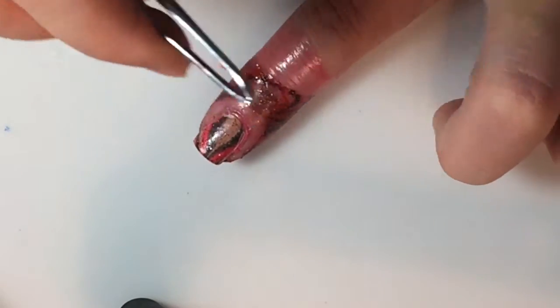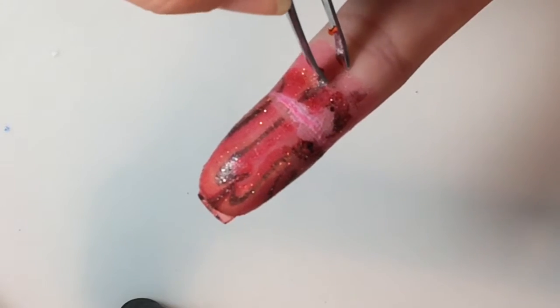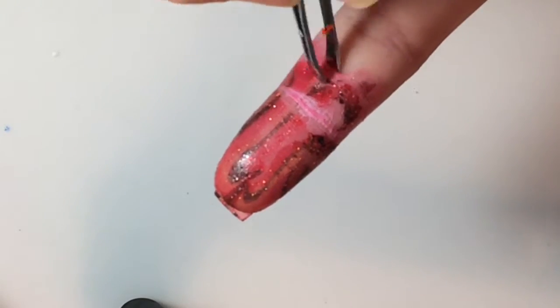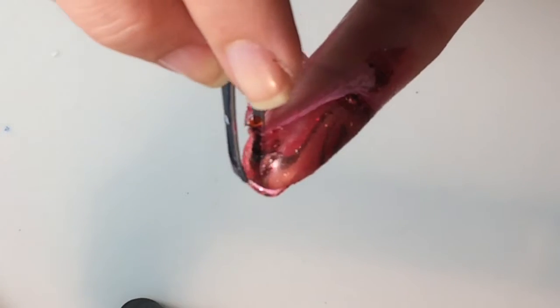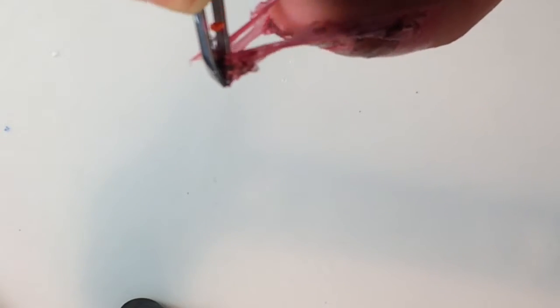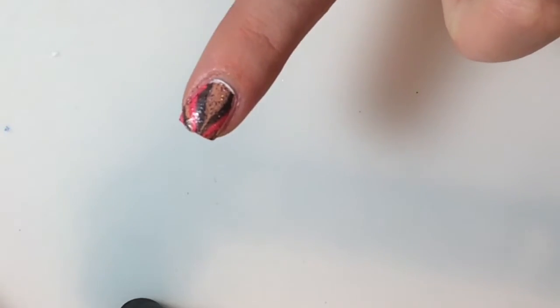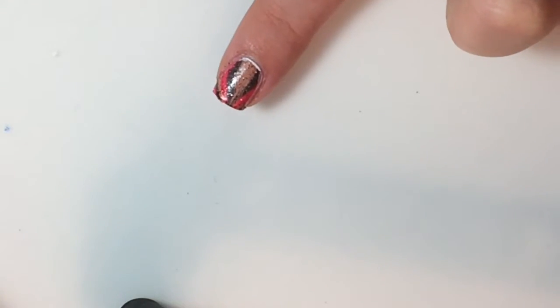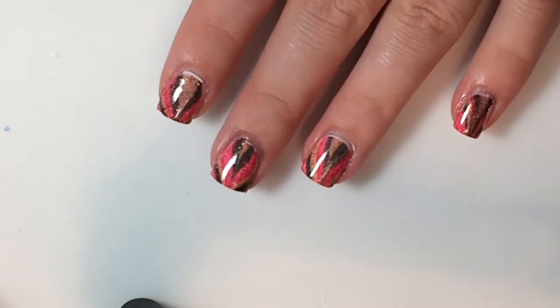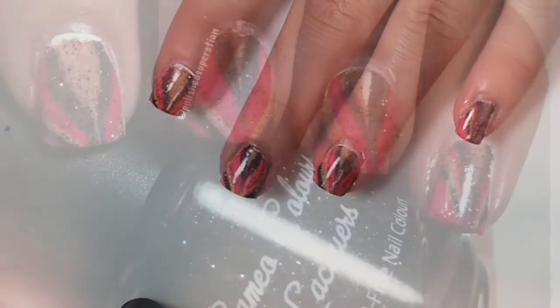Once you are done with the cleanup, you will take some tweezers, and I start from the bottom of my finger, and I just pick it all up. Add some top coat, and your design is complete.